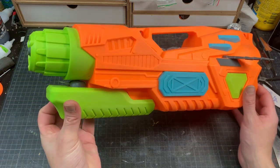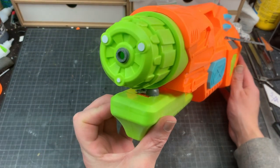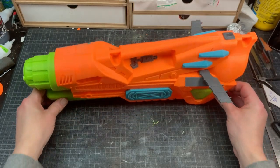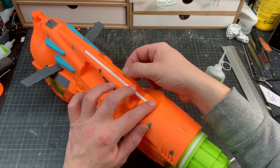I've added some 40k bits here and there for some variation, without tying it to any faction. Super glue works great, especially because we roughed up the plastic. Some more detailing this time with some strips of plastic card.